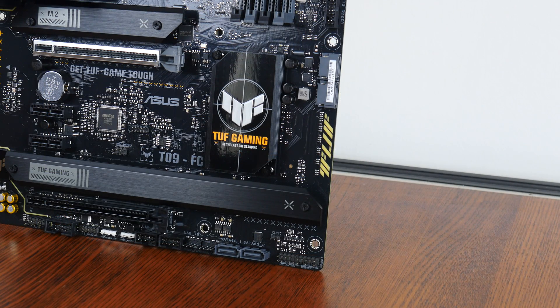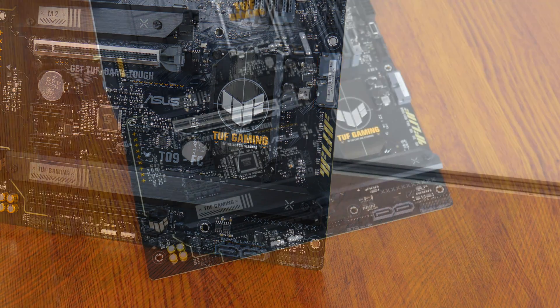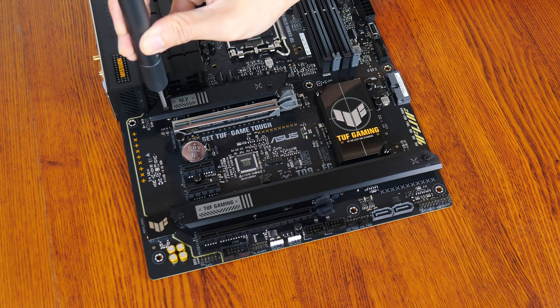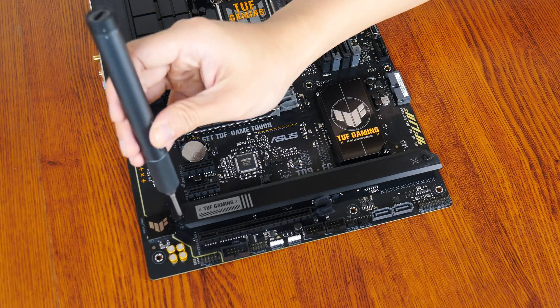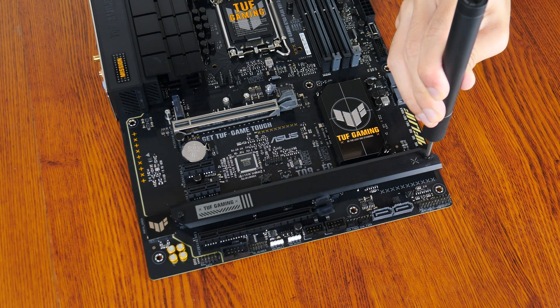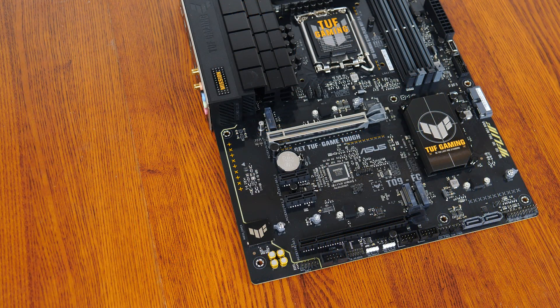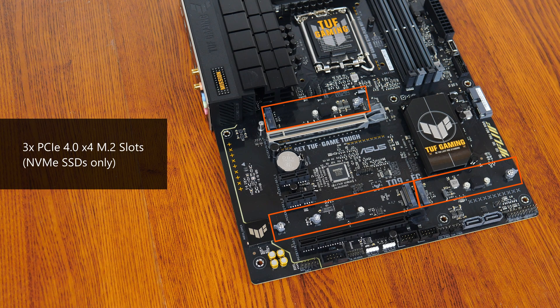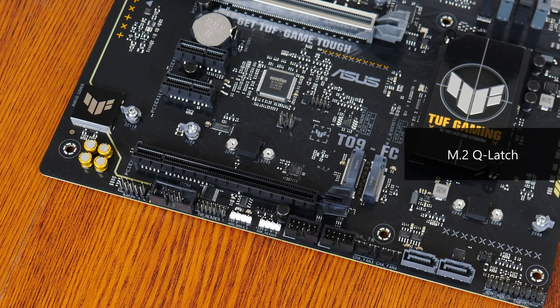In the storage department, Asus has included four SATA 3 ports, with two ports in a right-angle configuration and the remaining two in a straight-angle configuration. For M.2 slots, it comes with three PCIe 4.0 x4 M.2 slots. Note that all of these slots support NVMe SSDs only — owners of M.2 SATA drives will be out of luck. That said, the slots come with the Q-Latch feature that facilitates tool-less installation of your M.2 SSDs.